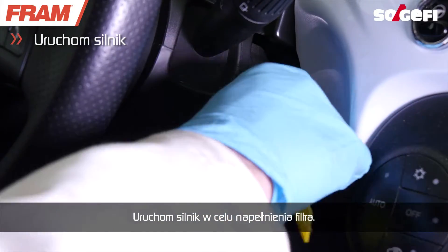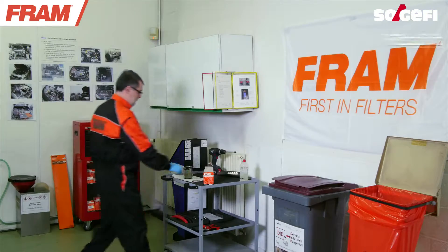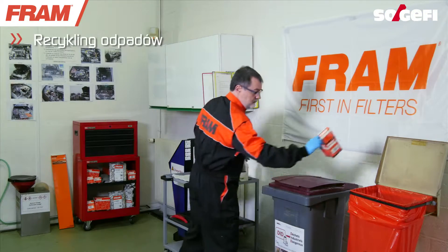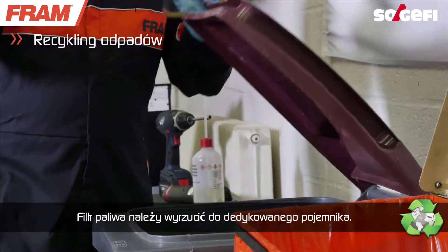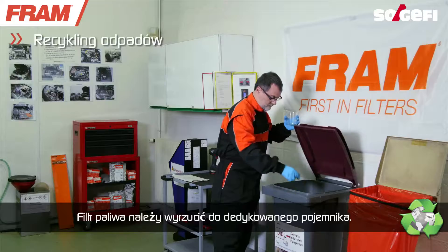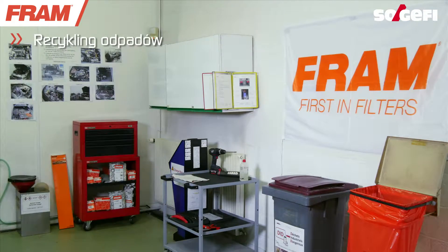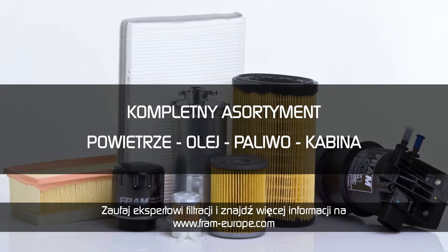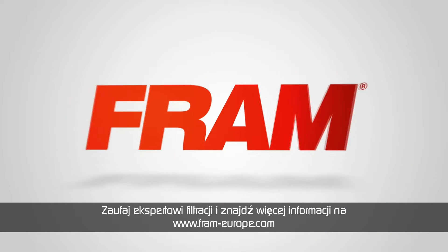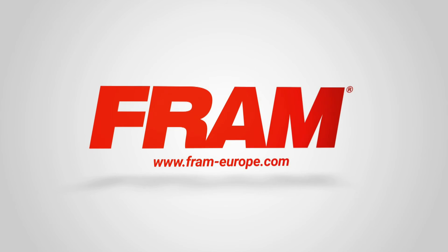Start the engine in order to prime the filter. Trust your filtration expert and find all the information and the manuals on www.fram-europe.com.